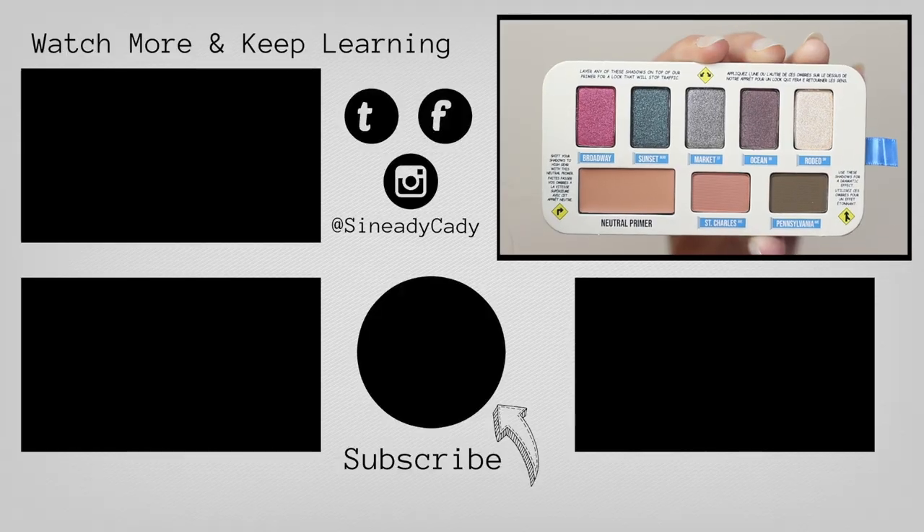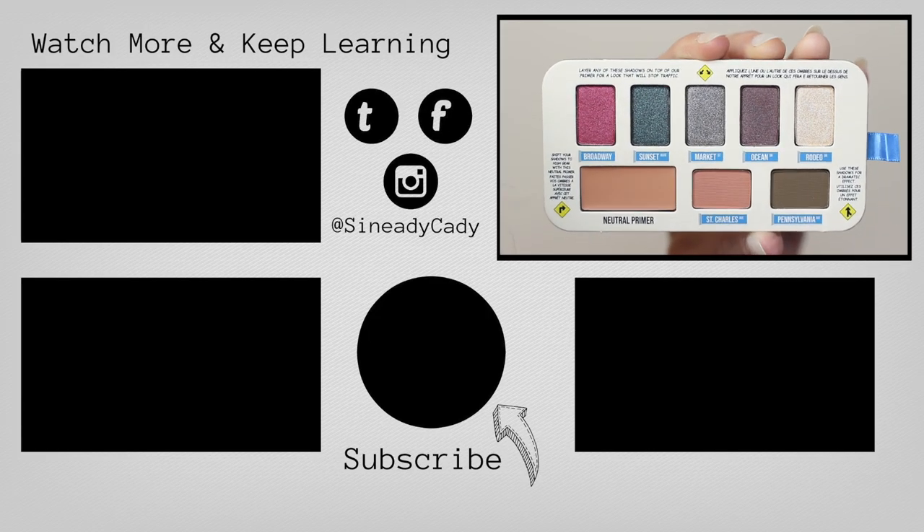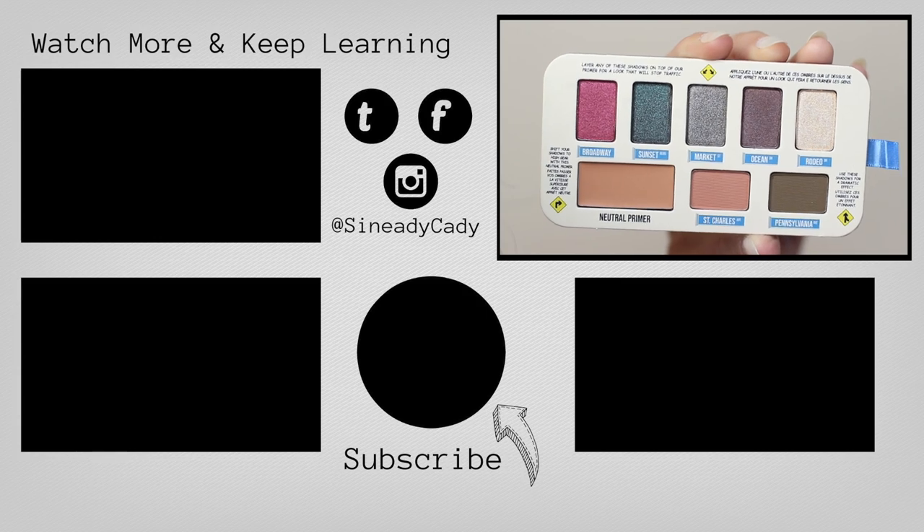Super impressed with this palette — really easy to use. Definitely let me know if there are other palettes you'd like me to try out, but this gets a massive thumbs up from me.